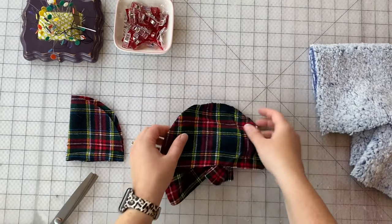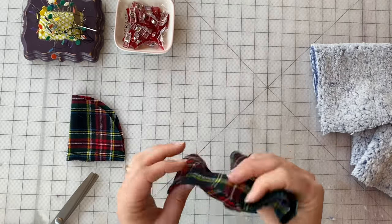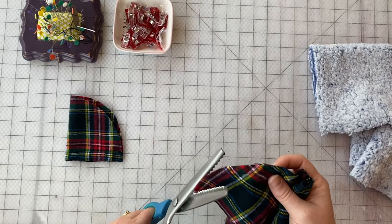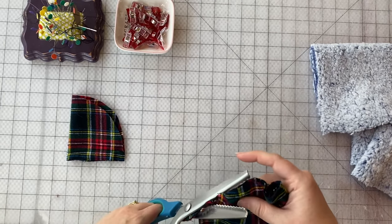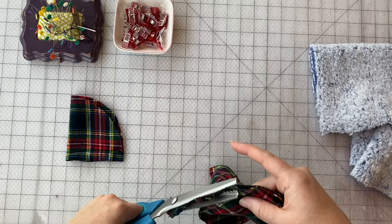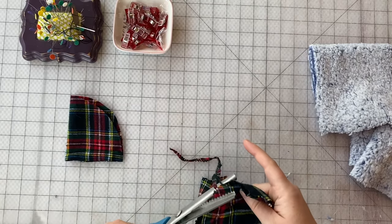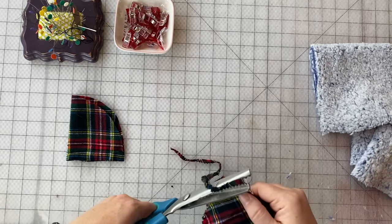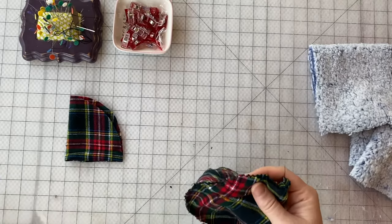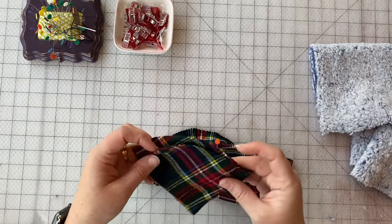We've got it all sewn. What I would highly recommend is whenever you're working with a curved edge like this, especially for woven fabrics, grab a pair of pinking shears and cut — or you could zigzag trim or clip notches — but pinking shears do a lot of the work for you. Just cut along that curved edge, don't clip through any of your seam allowance. When you cut it, it'll allow it to bend a little bit easier so when you turn it right side out it looks and acts a lot nicer. We're going to do the exact same thing on the other side of the cap.